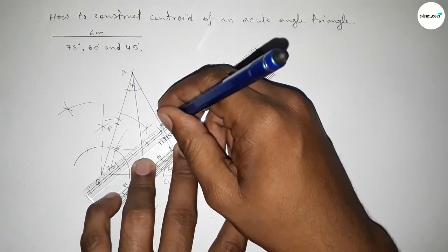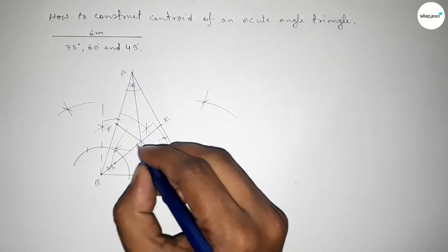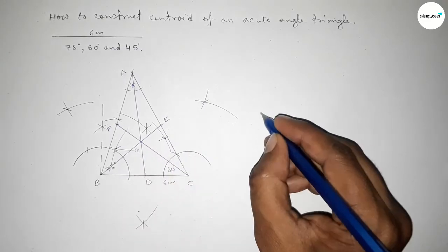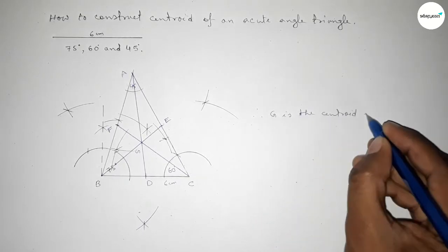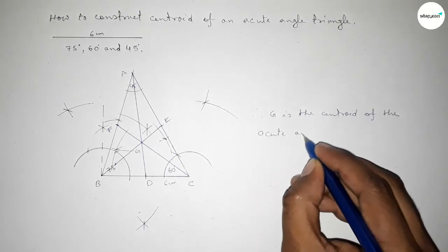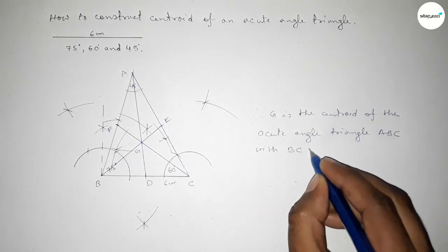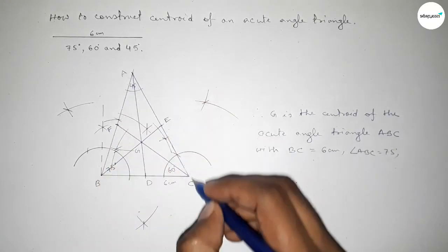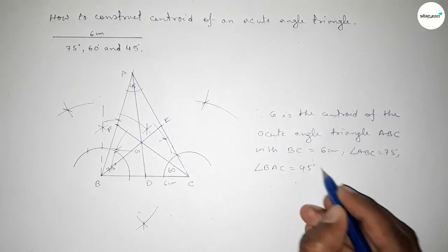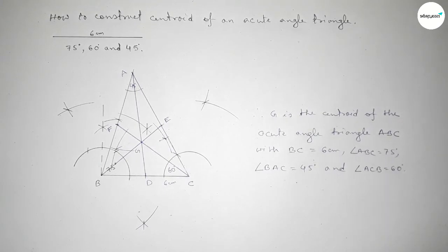Now joining the median AD, then the median BE, and finally the median CF. The three medians intersect at a single point G. Therefore, G is the centroid of acute angle triangle ABC, where BC equals 6 centimeters, angle ABC equals 75 degrees, angle BAC equals 45 degrees, and angle ACB equals 60 degrees. Thanks for watching — if this video was helpful, please share it.